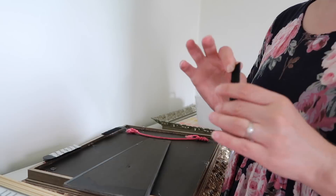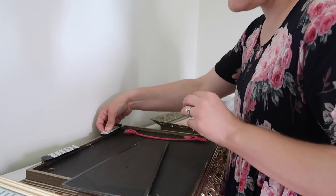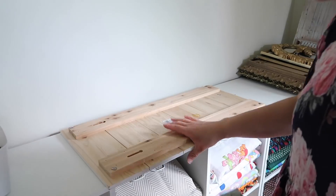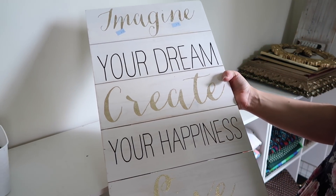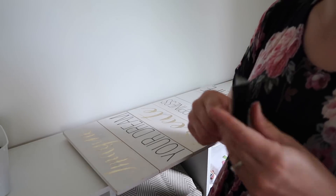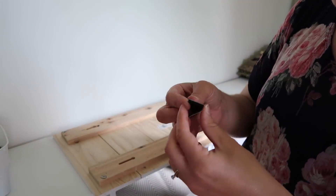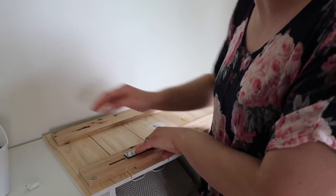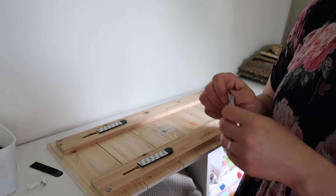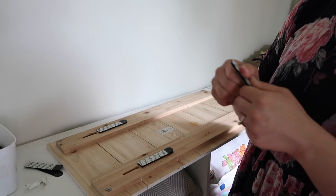I love these picture hanging command strips — they're really strong. When you're clipping them on, you listen for a pop, and that's how you know it's secured. These ones say they hold like 10 pounds, but I like to have more than I really need just to make sure it's stuck on there really nicely and safe. I always have some of these on hand; I use them all the time, especially these photo ones. I really don't like drilling holes in our walls because we have a cement wall, so that's why I really love command strips.